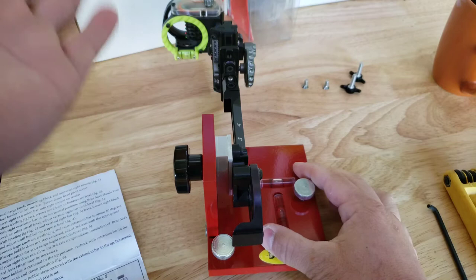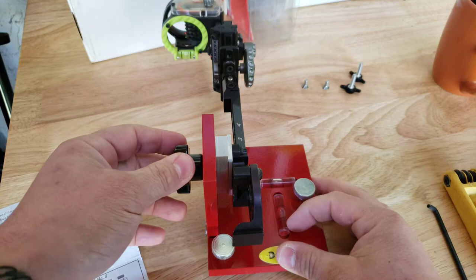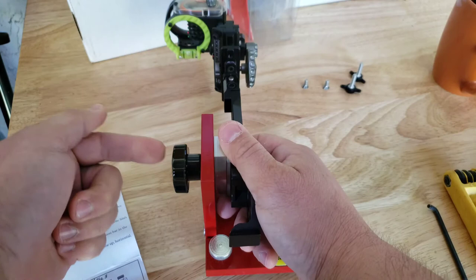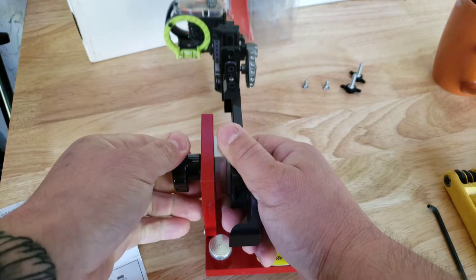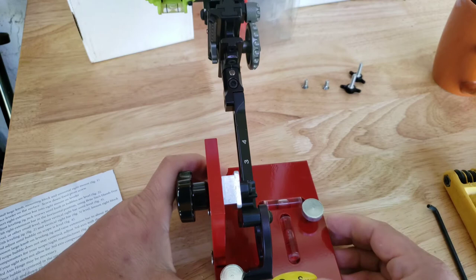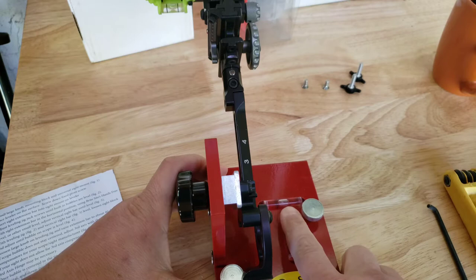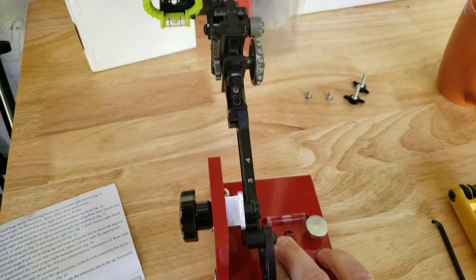Now that you've made sure your second axis is leveled, just double-check that your bubbles on the mount are correct. Then loosen this knob — it allows you to pitch your site up and down. Take it up first, double-check that your bubbles are level. You can see the bubble here is inside the hash mark, and the bubble there is inside the hash mark as well. Looking up at my sight bubble — it is level.